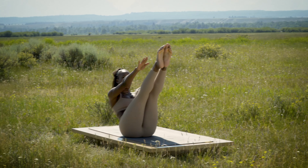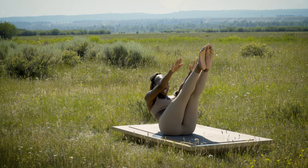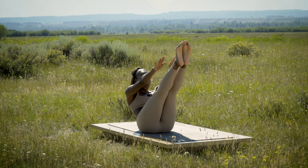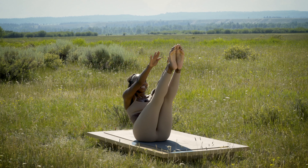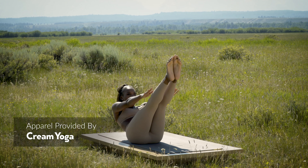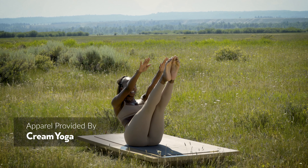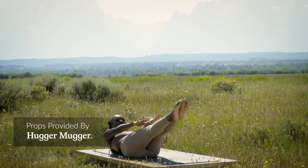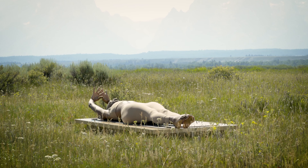Come right back up. Nice — come back down. Inhale, exhale, use that core. Last one — you've got it. Inhale, exhale, we'll hold. Good — three, two, one, and slowly release, finding a nice stretch, lengthening through the body.